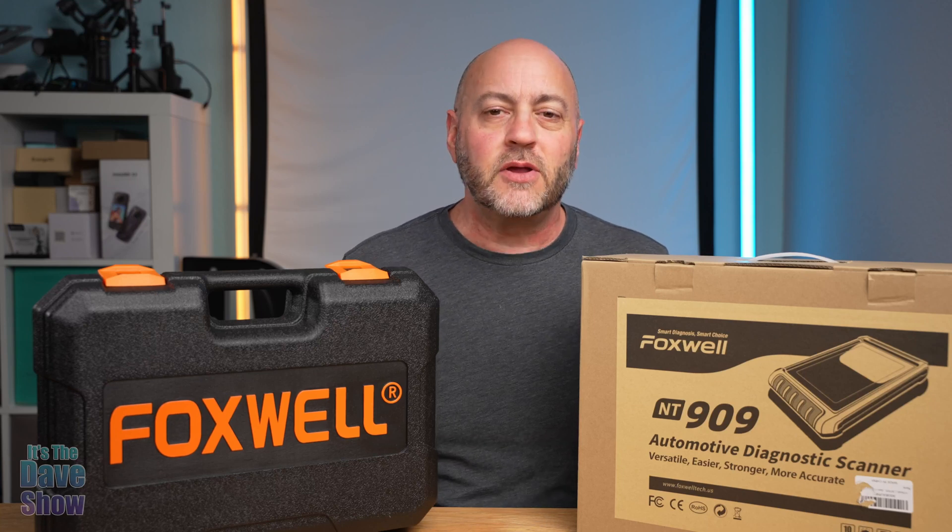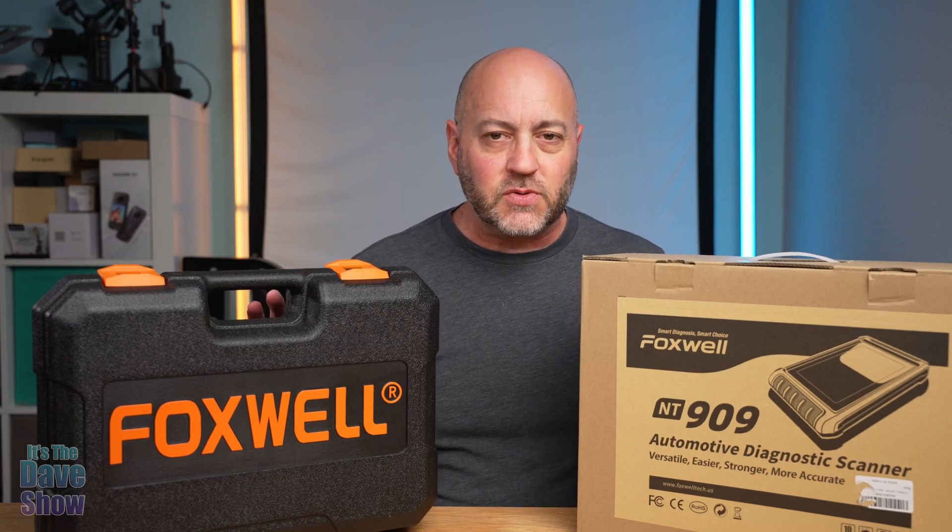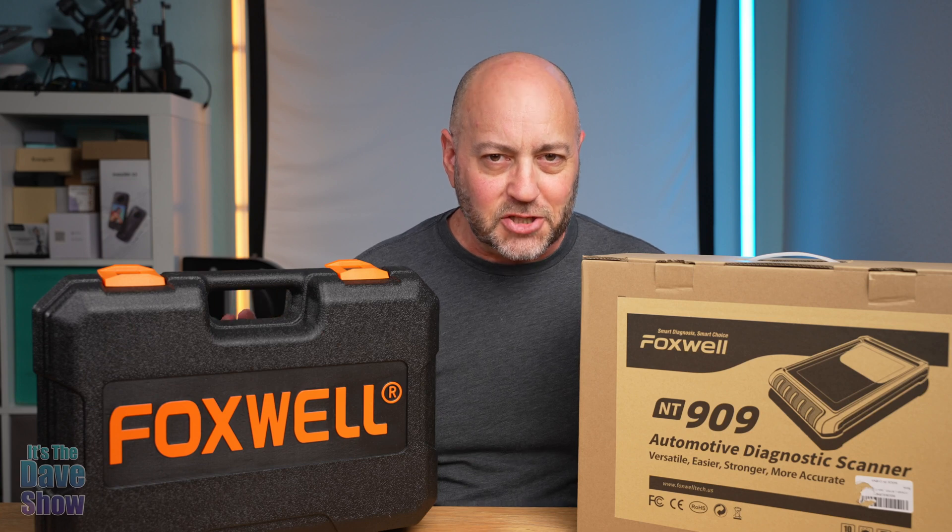Welcome, this is Dave's Show. My name is Dave and today I'm here to talk about this Foxwell Automotive Diagnostic Tool.